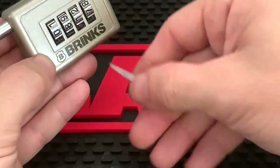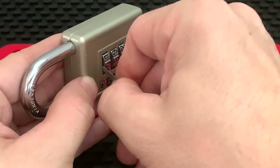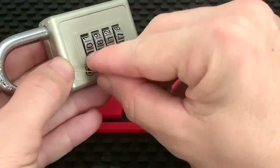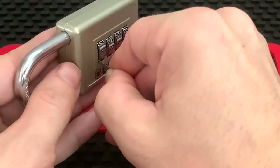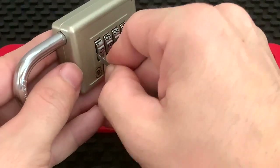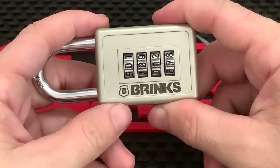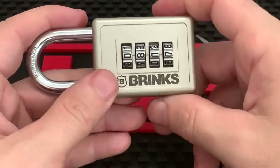Moving to the first code wheel — and that's actually grabbing here, I can't slide the shim any further down. If I change to the next number, I can drop it all the way down, nothing is grabbing. Push it back to zero and it gets caught right there. So this is telling me that we are at 0-8-1-7.